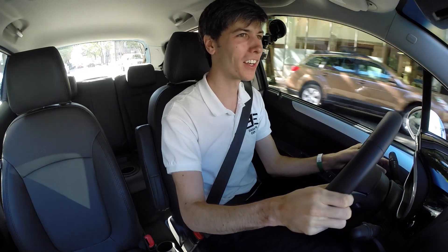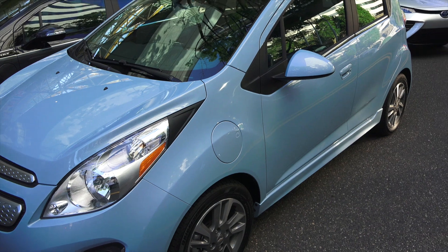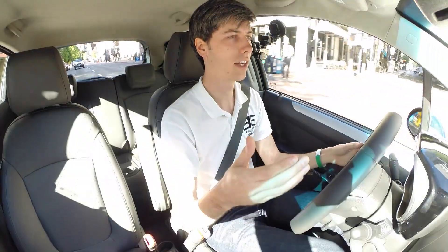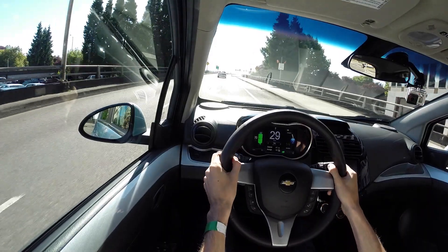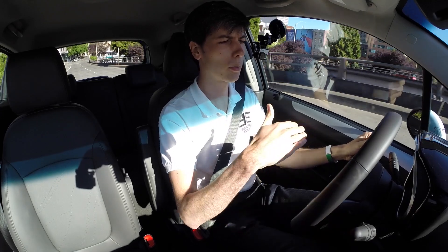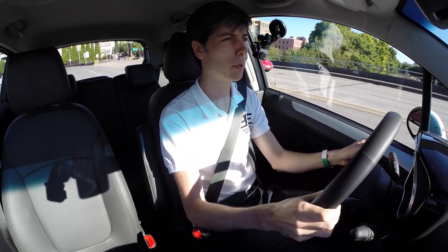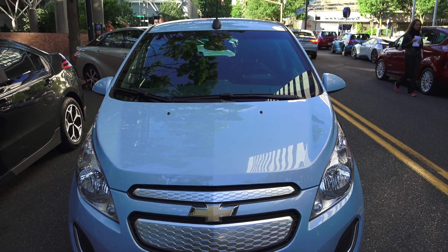Yeah, it's got some torque — it's a fun little thing. You do notice when you let off the accelerator pedal that it does the regen braking automatically, so you actually wouldn't even have to touch the brake pedal in some instances. It does a decent amount of braking just by letting off the gas pedal. Acceleration is very strong, especially at the lower end. The power does taper off as you get up into the higher RPMs of the electric motor, but early on you've got peak torque — 327 pound-feet, 140 horsepower. This thing's actually pretty fun and pretty nimble.